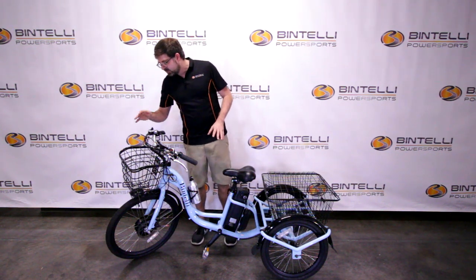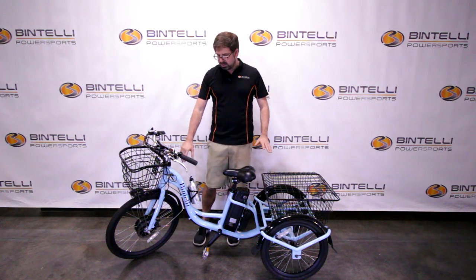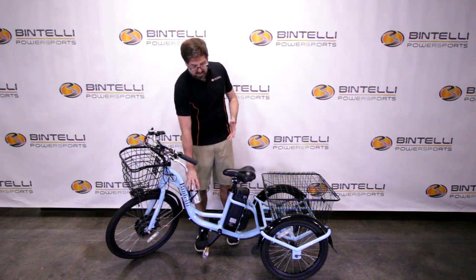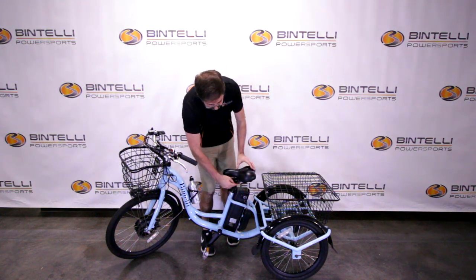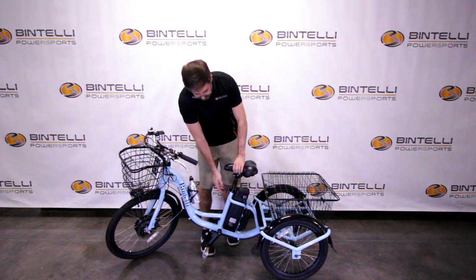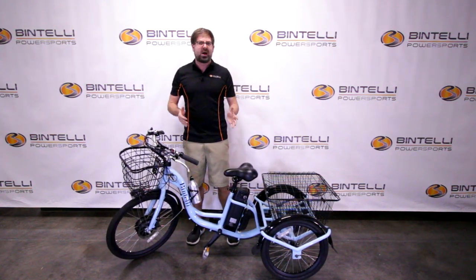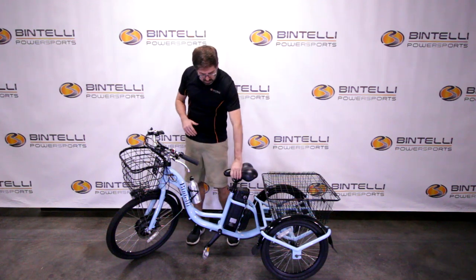It comes with everything you see here: a front headlight, reflectors, and fenders on all three wheels. We even include a water bottle. The seat is fully adjustable — it goes up and down and has suspension built in. You can also use any standard seat on this bike, so if you wanted more gel, more cushion, or more foam, you can swap it out.